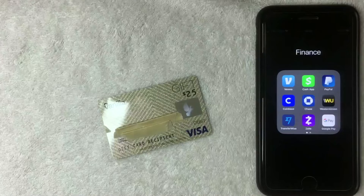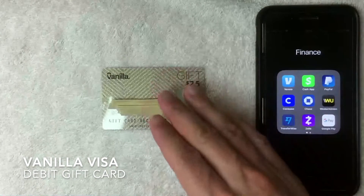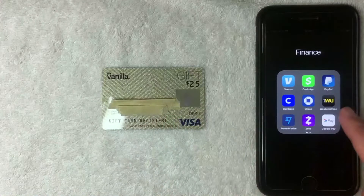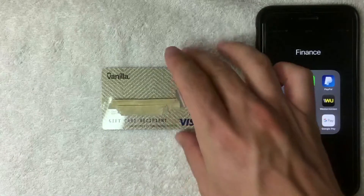Hey, welcome back guys. Today on this video we are talking about the Vanilla Visa debit gift card, and more specifically we're going to see if we can add it into our Google Pay app and use it as a payment method.